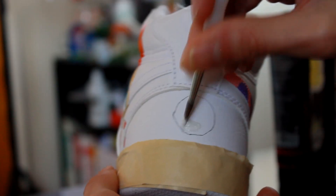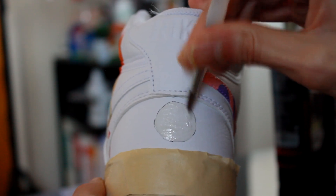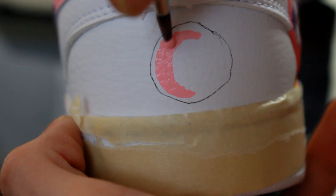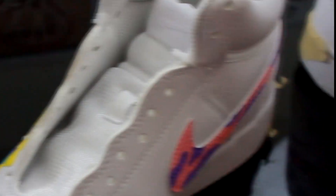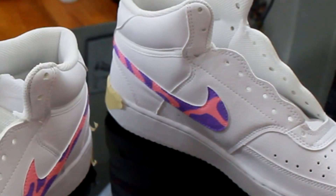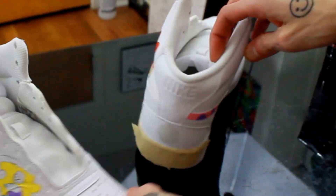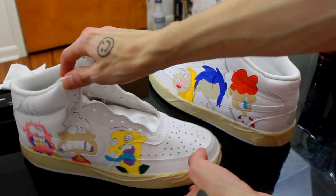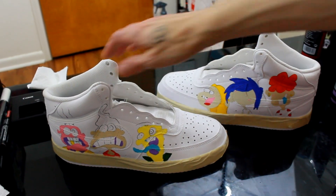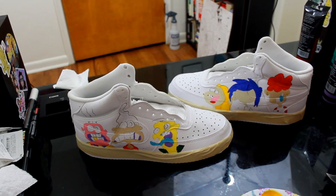I had to do something on the back of the shoes too, so I did some two little designs on the back. See if you can guess what they are before you get to the end of this video — if you watch the show, you could probably tell what they are right off the bat. But right now we're going to check these out because all the coloring is done. Look at these bad boys — looking fresh as hell already.